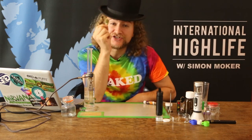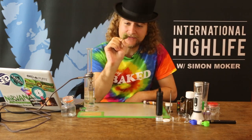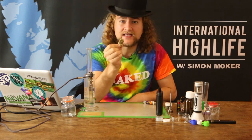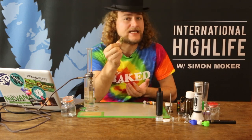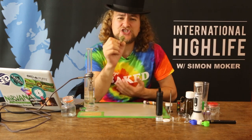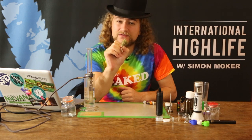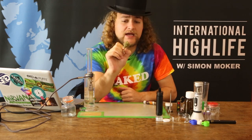Also known as White Shark or Peacemaker, this is a sativa strain, although it has the effect of more of an indica. It gives a really strong body high and it's said to be very good for pain, for chronic pain.